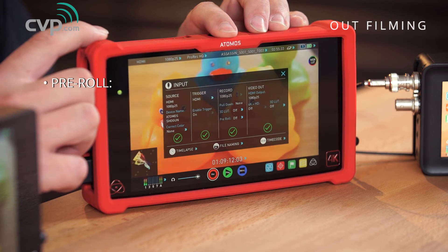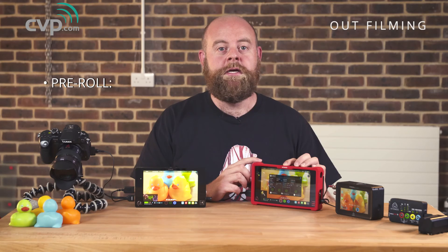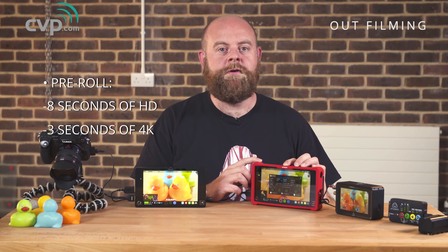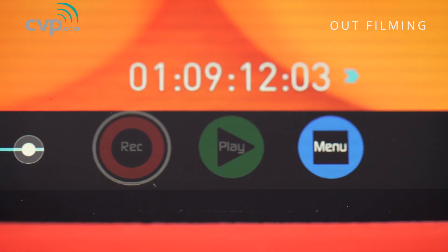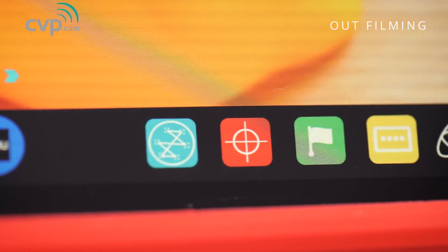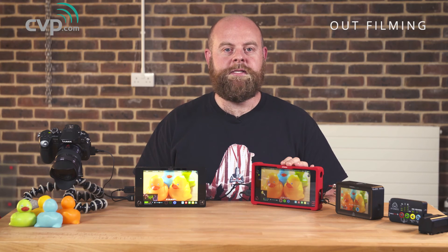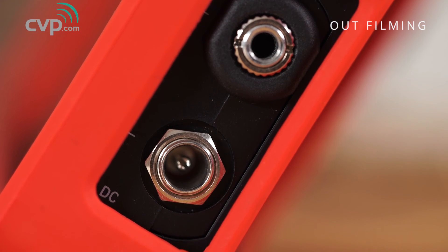We also have the addition of pre-roll on the recording, essentially allowing you to cache what's being seen so that when you hit the record button you capture the previous 8 seconds of HD and up to 3 seconds of 4K imagery. Just like the Samurai Blade, the Ninja Assassin and the Shogun can both have their screen calibrated with the additional Atomos Spider. The Ninja Assassin is not just a great field monitor — it also extends the capabilities of 4K capable cameras which perhaps don't have internal recording, or where internal recording is limited to a slim codec. The Ninja Assassin comes in at just under £900 excluding VAT. If you don't need SDI capability then this is a great choice.